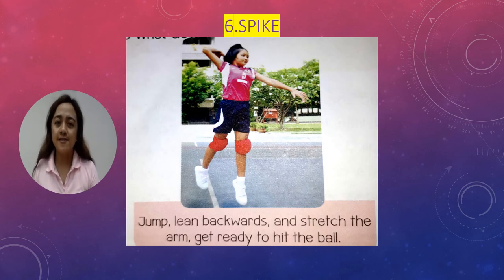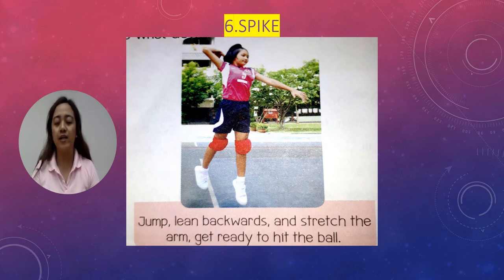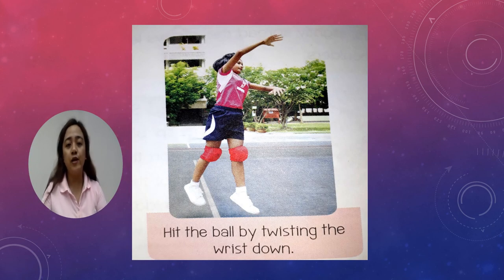Number six basic skill in playing volleyball is the spike. In this picture it shows: jump, lean backwards, and stretch the arm to get ready to hit the ball. Another example for spike is to hit the ball by twisting the wrist down.